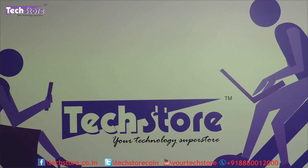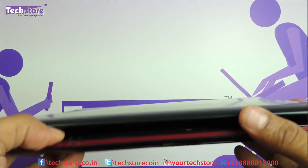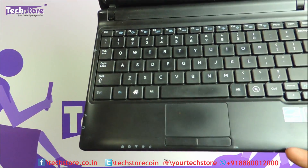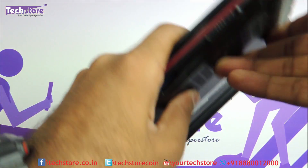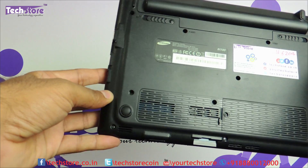The laptop looks something like this — colors might be different, it has a blue, white, and red variant, but the basic outlook will remain the same. If it says N100 or N150 Plus, and the base looks like this, you can apply this process.